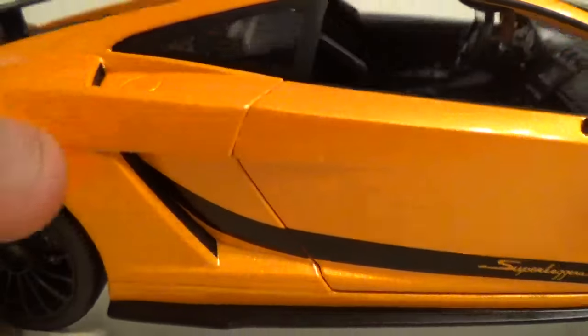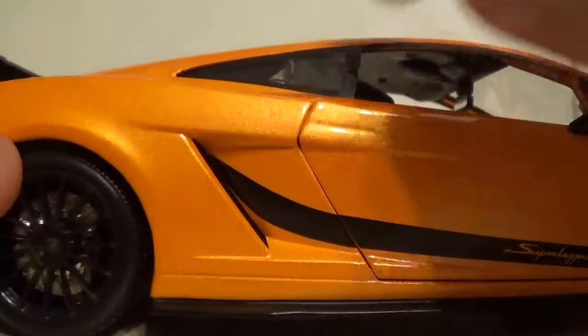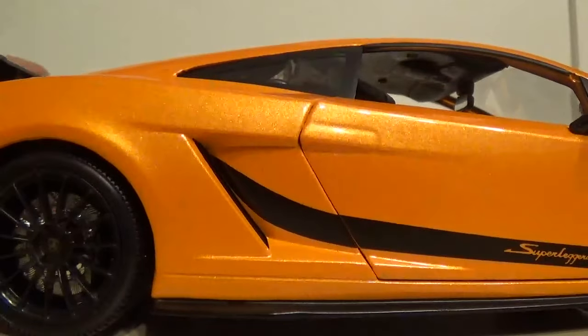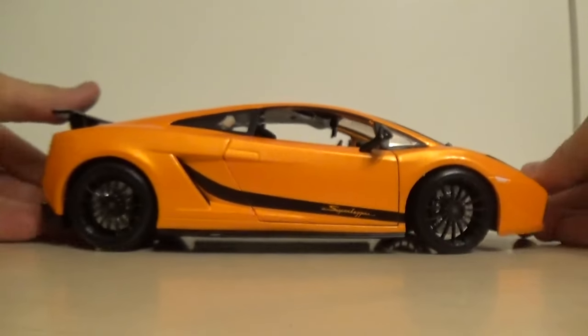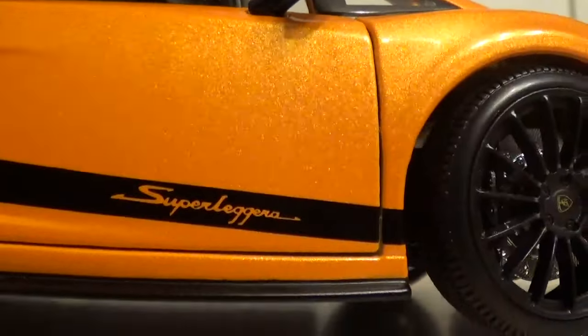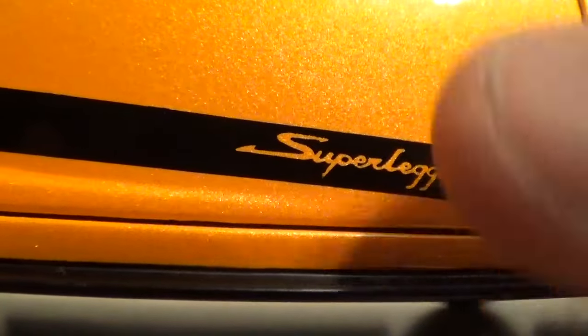This rear window is done very well - it's put in the right place and they didn't take out the whole window, they just took out this little bit, which is pretty nice. There are no gaps, it looks very, very good. The Superleggera stripe on the side always looks very good - that's always a part that makes the car look a little bit better. And the Superleggera badge - there's really no flaw in it. On a lot of cheaper car companies there's a big flaw in this badge, but really it looks very good. There's no gaps in the black paint, no black paint that's spilled over or anything like that.